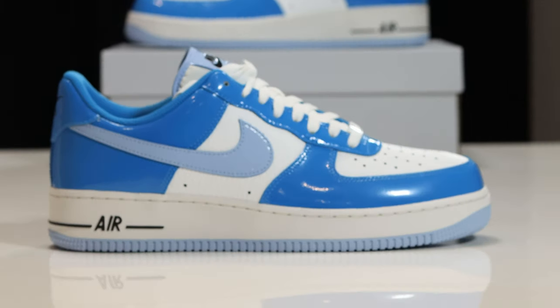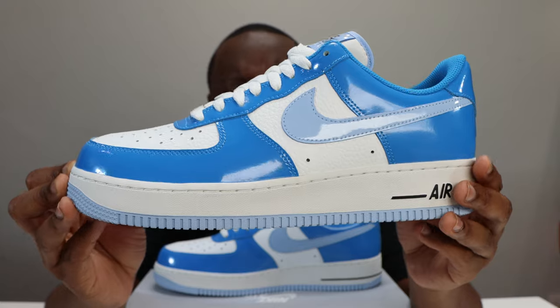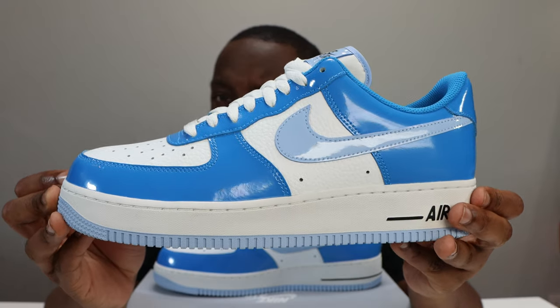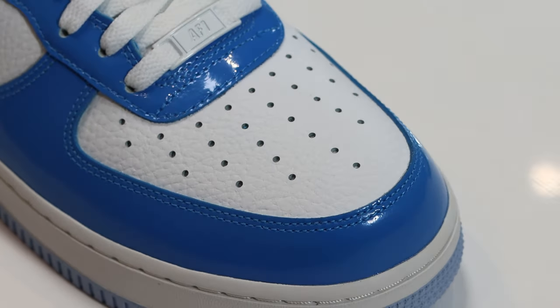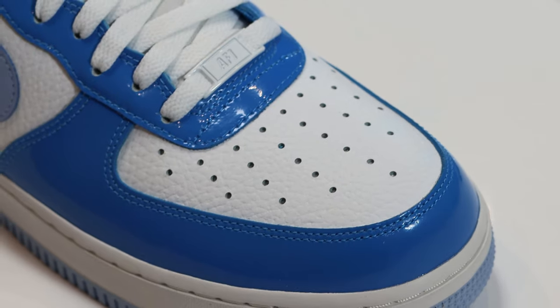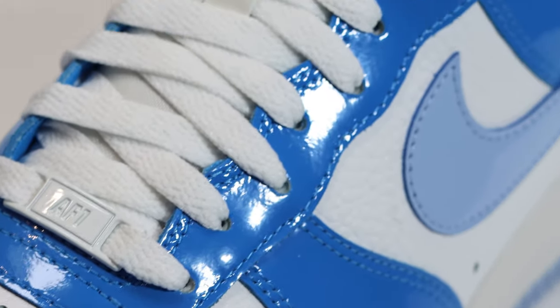The upper is composed of patent leather and tumble effect leather. The material's not too bad on the quality side, not the finest. Starting from around the toe, you'll see that light photo blue patent leather around the toe box, with white tumble effect leather.